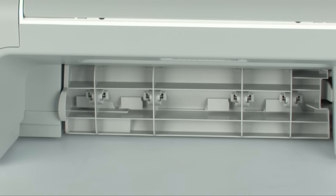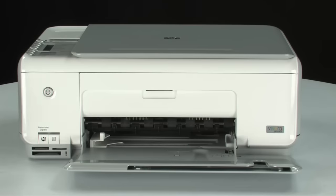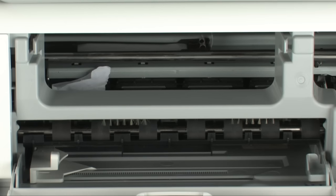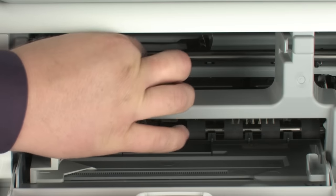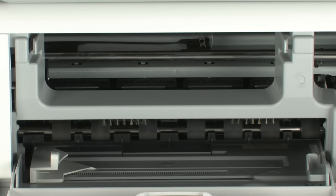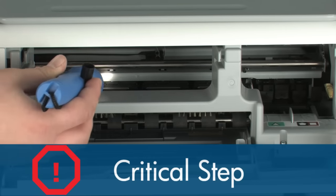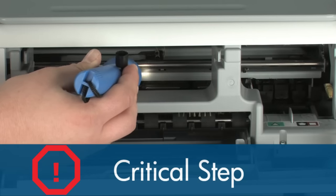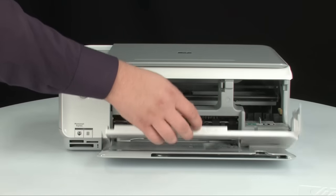If you cannot remove the paper jam from the back, we will attempt to remove it from the front. Turn to the front and open the cartridge access door. Carefully remove any paper you see, making sure to get all small pieces that might tear off. Check the rollers and wheels for any remaining pieces — you must remove all scraps to prevent future jams. Use a flashlight to thoroughly search left and right inside the printer, as searching the carriage path is the most important step in preventing future jams. When done, close the cartridge access door.